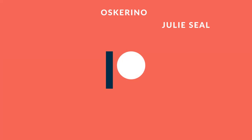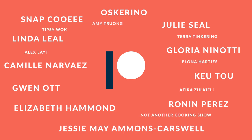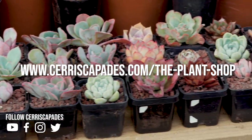Sariscapades is made possible with the support of my Patreon sponsors. Patreon allows you to support content creators like me with a small monthly donation. You can pledge your support by heading over to patreon.com/sariscapades. If you're in Australia, I've got some of my plants for sale — check out my plant shop at sariscapades.com/the-plant-shop.